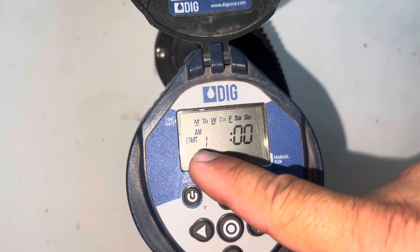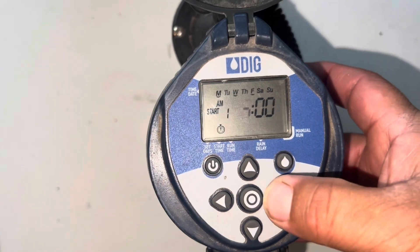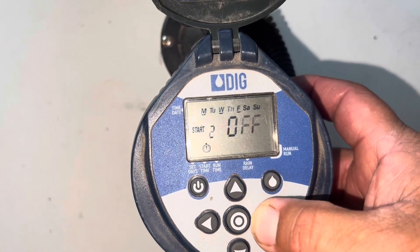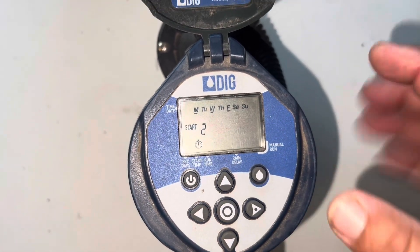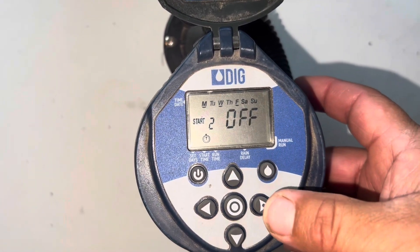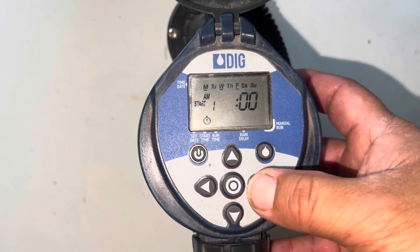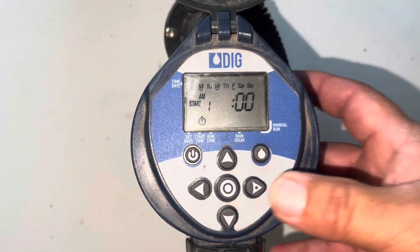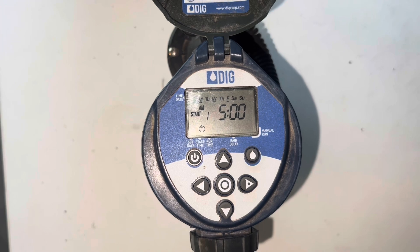That's the one start time. You can also add a second start time if you like, but in my case I just want to water once. Number two, three, and four give you multiple start times, but I just want one start time and that will be at 5 AM.